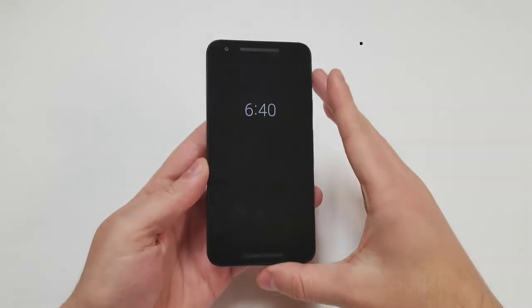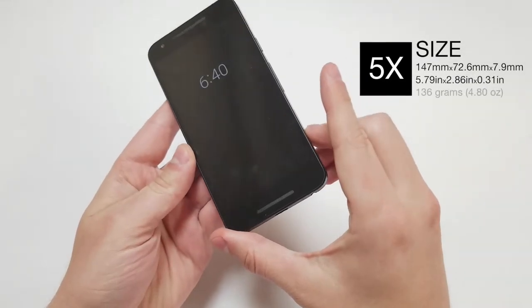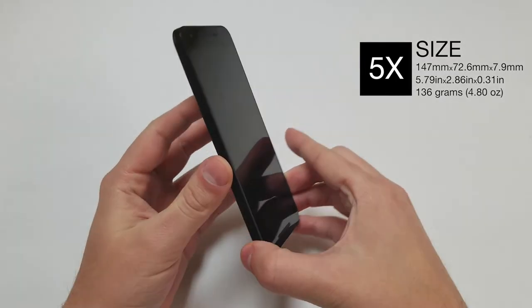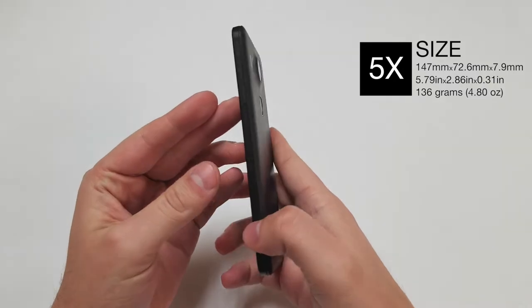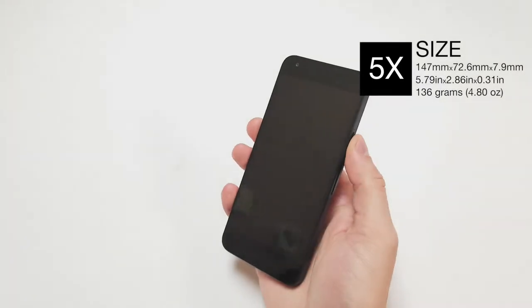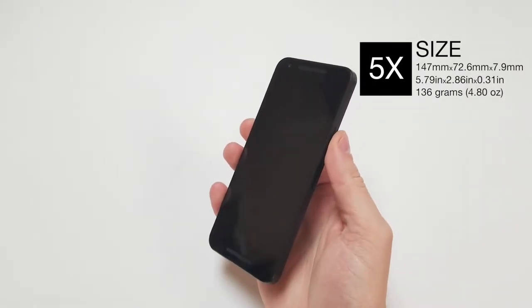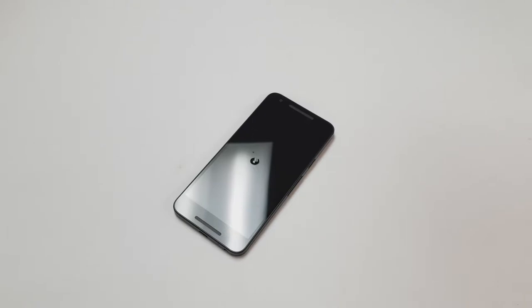As for the size, the device is 147 millimeters tall, 72.6 millimeters wide, and 7.9 millimeters thick — or 5.79 inches tall, 2.86 inches wide, and 0.31 inches thick. The Nexus 5X weighs 136 grams or 4.8 ounces. The phone is not water resistant and does not have a user removable battery or back.